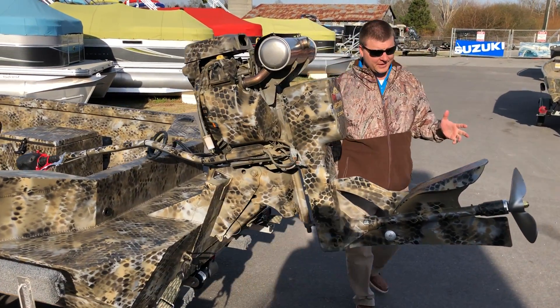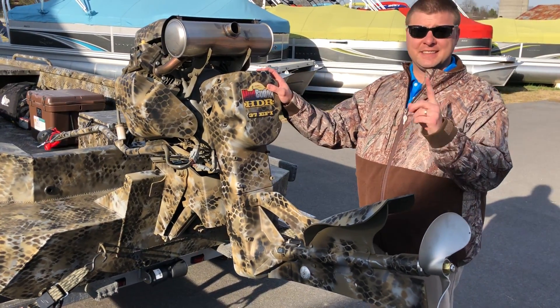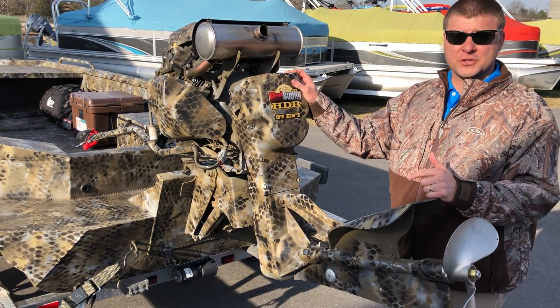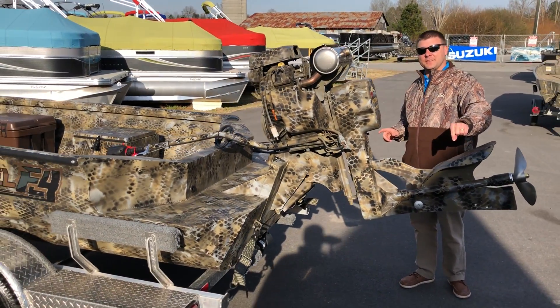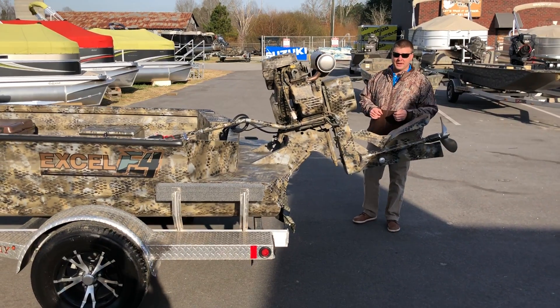And on the back of this rig right here, we have the Mudbuddy 37 horsepower EFI. This is the HDR so it's got reverse as well. You're gonna have power tilt and power trim. So 37 horsepower, fuel injected — it's gonna crank on all those cool mornings. And the boot on this one is camo matched to the boat. We had it done at Xcel also in the Optifade pattern.